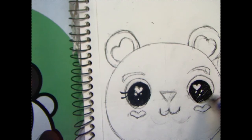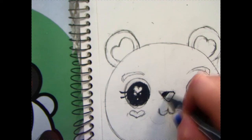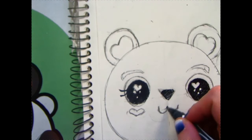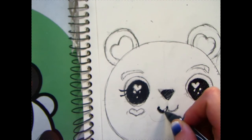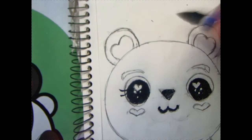Now that we have the eyes done, we're going to move on to the nose and the mouth. If you want a more three-dimensional nose, make the top area of your nose lighter than the bottom area. You can do this by letting some of that white peep through in between your sideways slants as you're hatching through your bear's face. Or, you can decide to do what I did and just do one solid shape, because it is a cartoon-like bear.